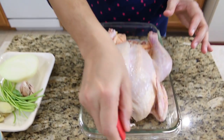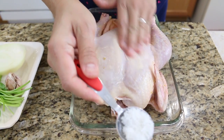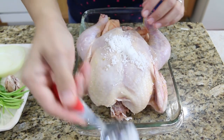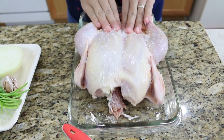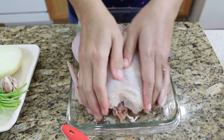After we remove all the chicken fat, we're going to rub the chicken with salt. I use about one tablespoon of sea salt. Drop all the salt onto the chicken and rub it in. Now I'm done rubbing the chicken — I'm going to go wash my hands and come back.